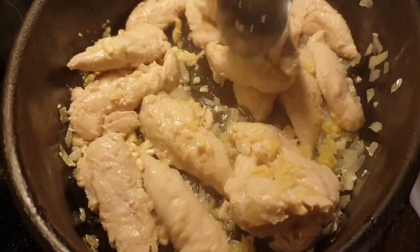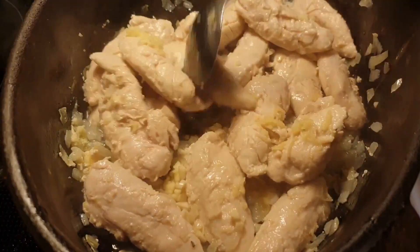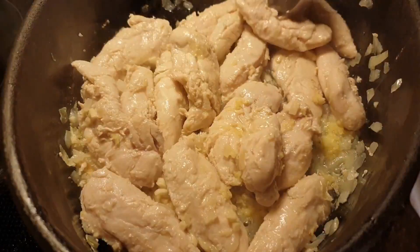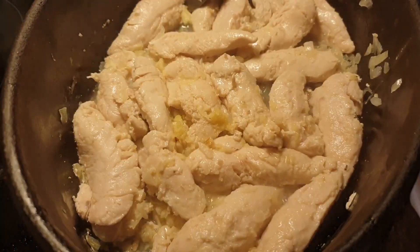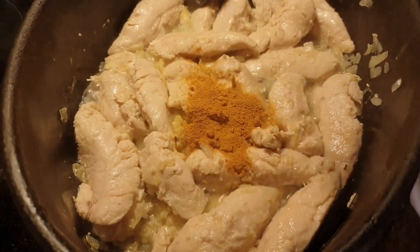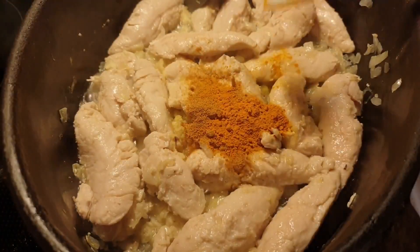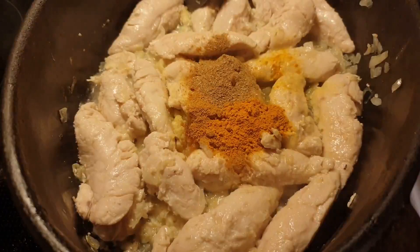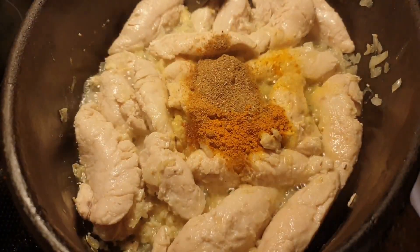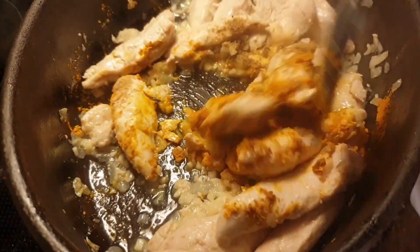For a minute, then we add one teaspoon paprika, one teaspoon turmeric, one teaspoon coriander, and half teaspoon cumin. Then we mix it until fragrant.